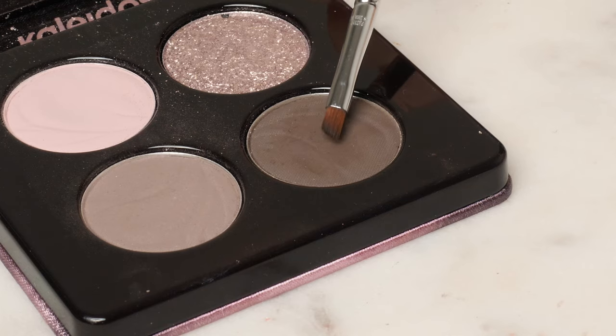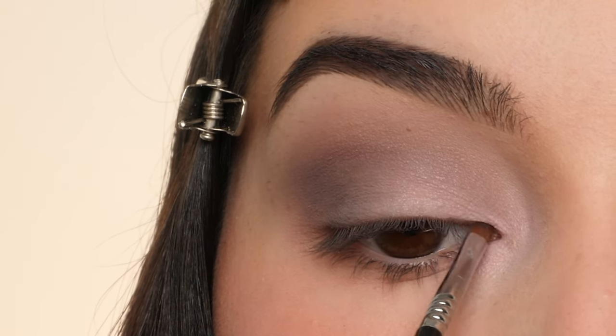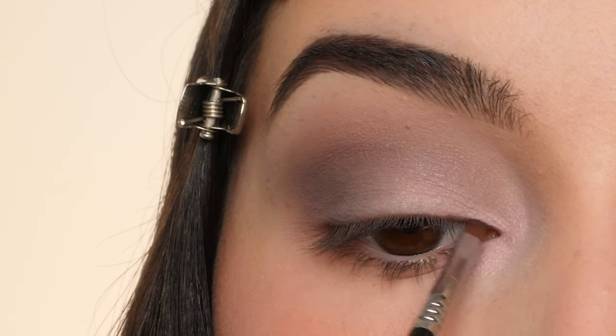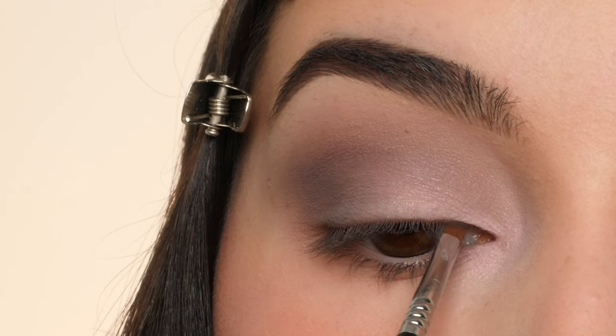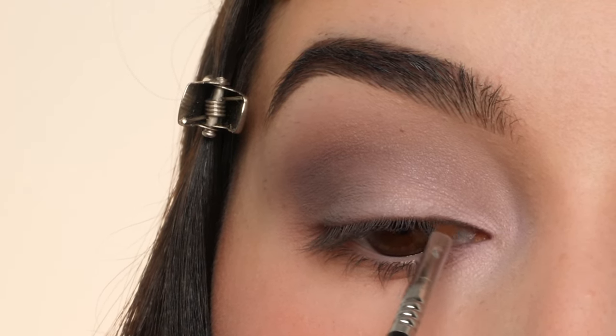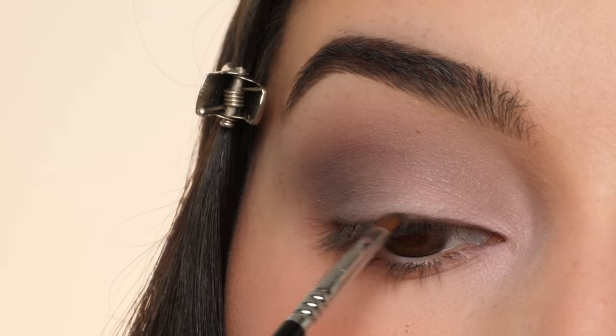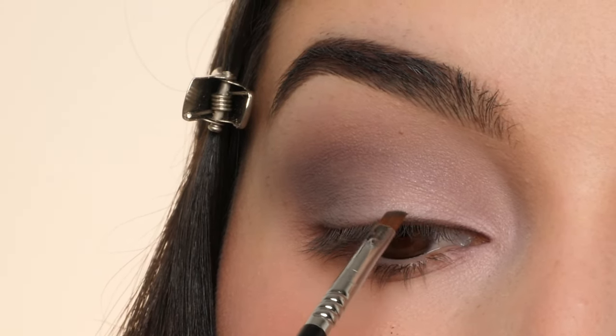With this darker gray color in the palette, I'm using a Sigma E06 brush to draw on a little bit of liner on the top lash line. Starting in the inner corner and making this line about the thickness of the brush, just slowly making my way towards the outer corner using little feathering motions to make sure it's precise, and building up the color as I go.